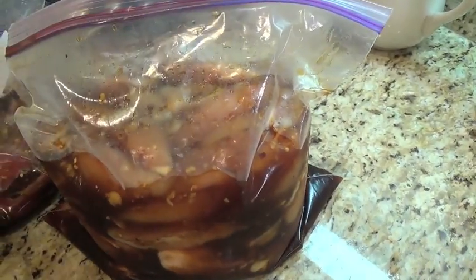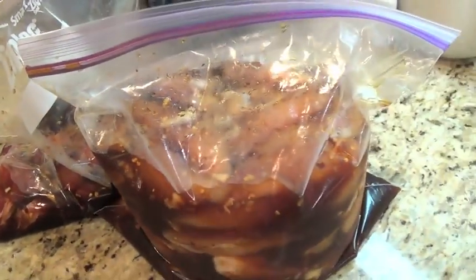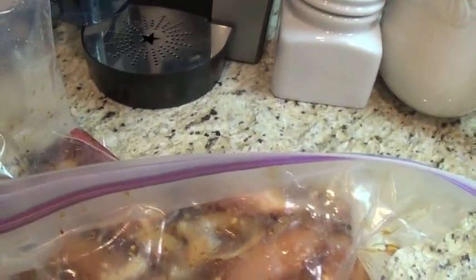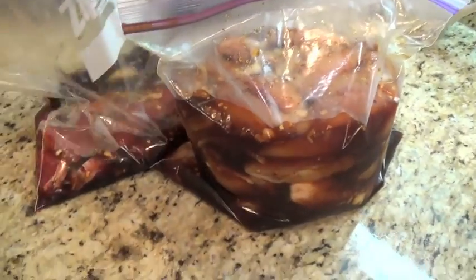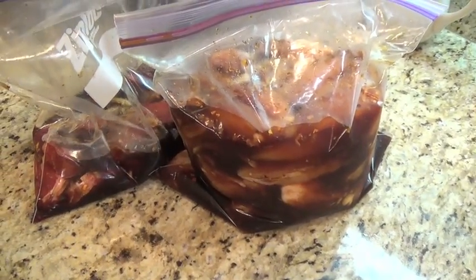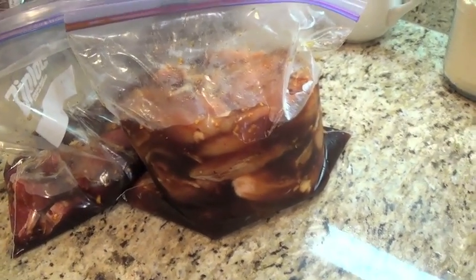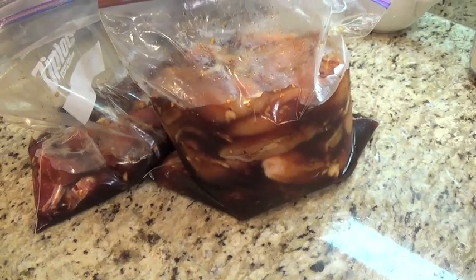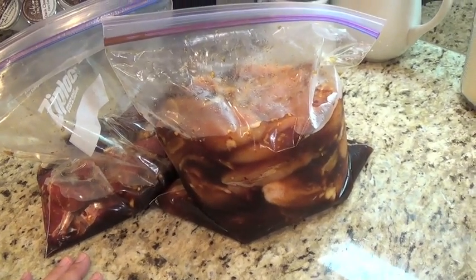I cannot wait to grill this tomorrow morning before I pick up hubby from the airport so we can have some homemade L&L Hawaiian barbecue. I hope you guys enjoyed that tutorial — try it out, it is absolutely delicious. I've done this recipe before and have it memorized by heart. Hope you guys enjoyed it — mahalo everyone, have a great weekend!